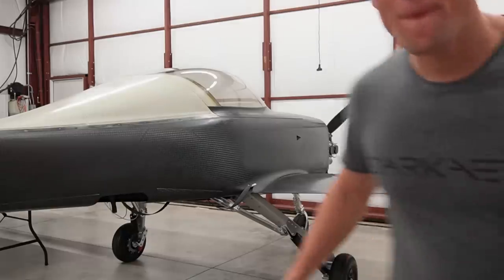The useful load on our airplane equates to how much people, cargo, and fuel the aircraft can carry, and we really wanted to maximize this number so we couldn't ignore even the grams. These principles don't only apply to building an aircraft — maybe you're working on a drone, a solar car, a race car, or a sailboat. Whatever the high performance vehicle is, these principles still apply.